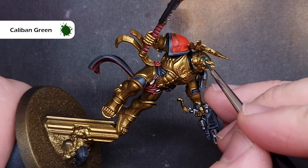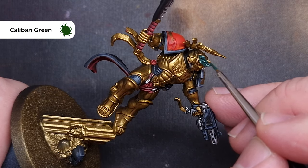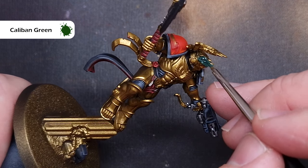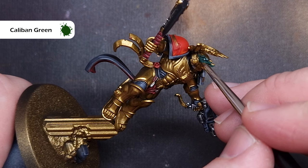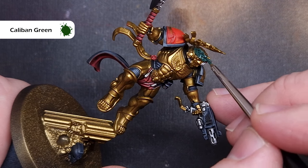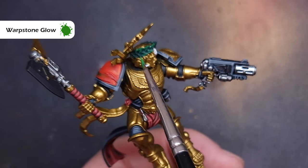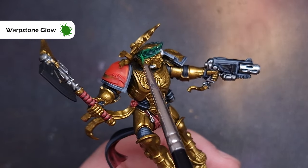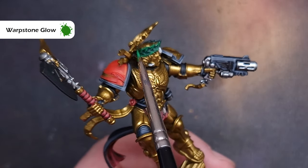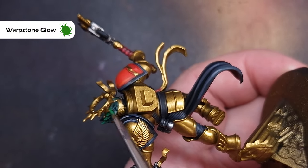Moving on we'll paint the laurel on Dante's head next. The first thing we need to do is base that using Caliban Green. Caliban Green can be a bit awkward — if you thin it too much it doesn't cover very well, so just make sure you've got a nice solid base coat and don't forget to paint the insides as well. Next up we'll highlight that laurel using Warpstone Glow. The laurel has some nice raised areas exactly where we need to put it, so don't have too much paint on your brush — just drag it along that raised leaf detailing.